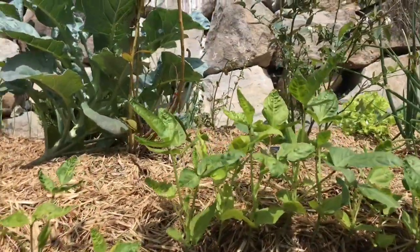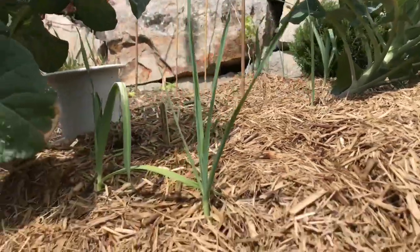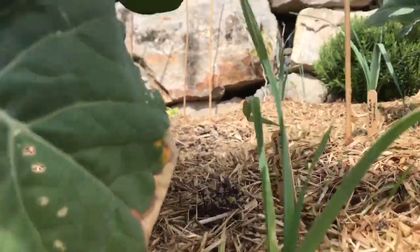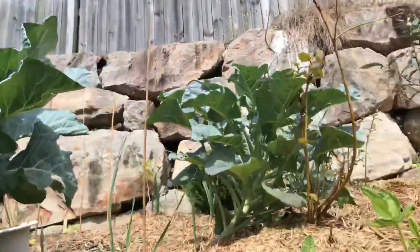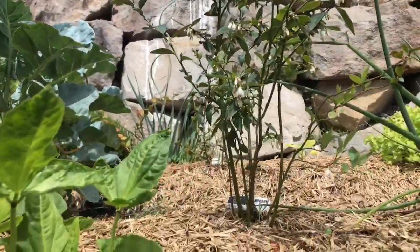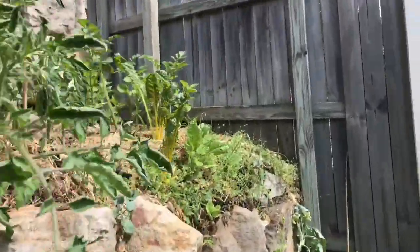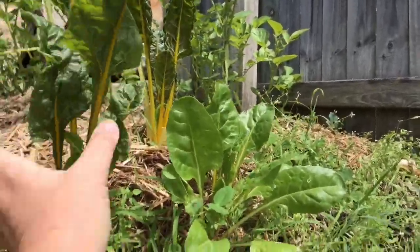I've got a big patch of nothing here and I've put in some basil in the shade of the purple broccoli that never flowered. The blueberry is flowering for its first time which is very exciting. Over here is the other couple of chard plants, so it's not much.